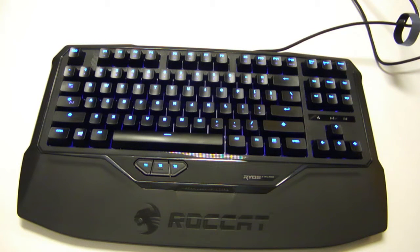Hey, this is Jamie from Capsule Computers, and today I have the Rocket Rios TKL Pro Keyboard here to review.